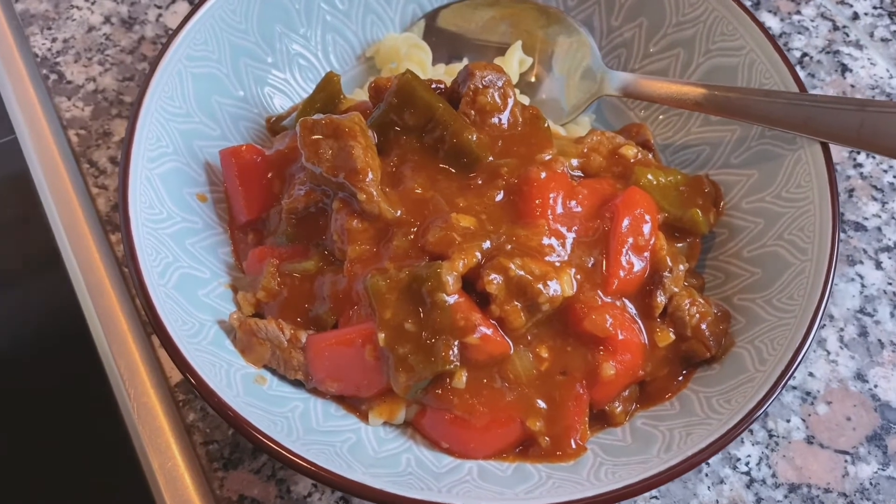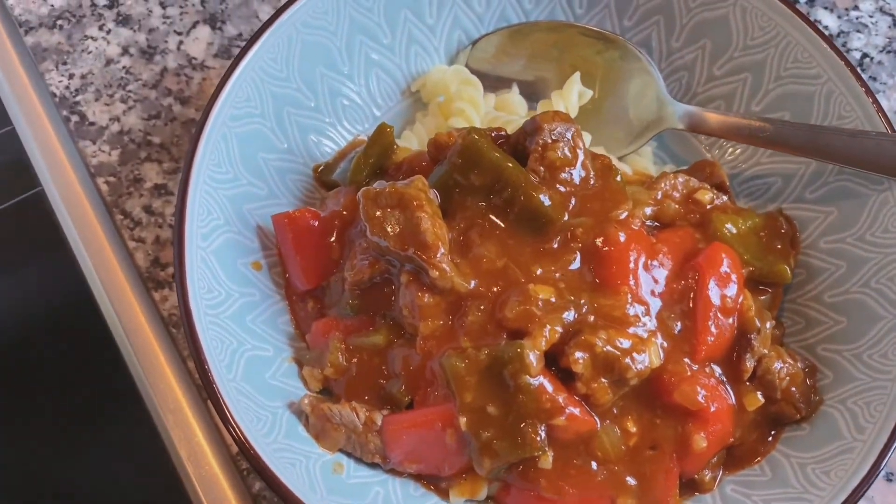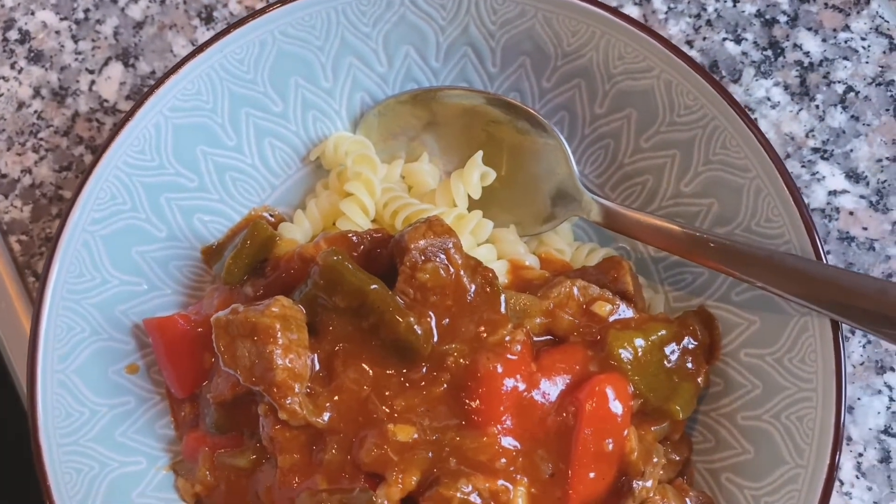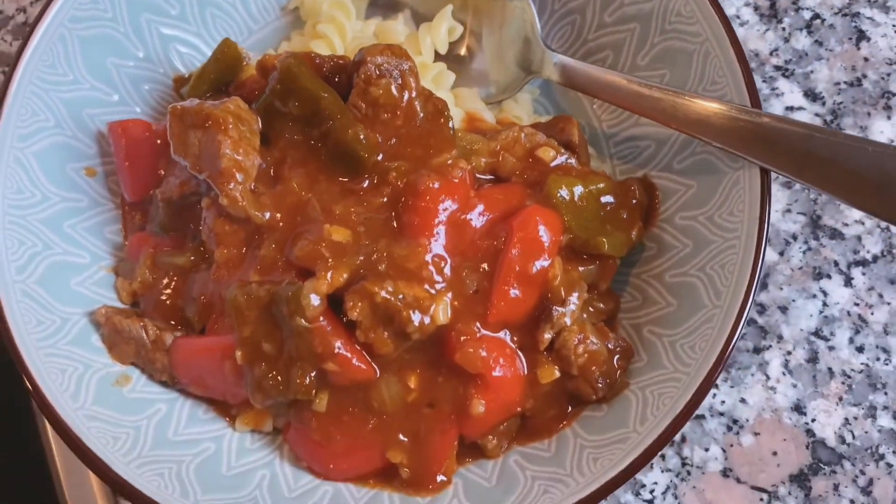This is the finished goulash. I can't wait — the cooking turned out great. I want to say that it is delicious!